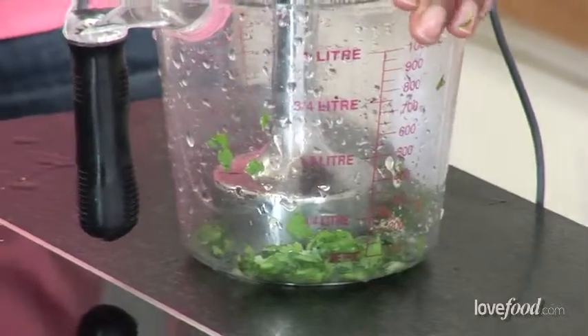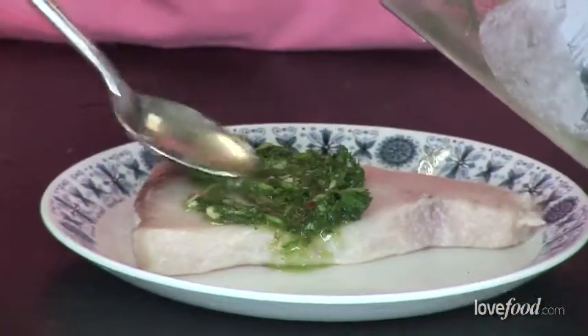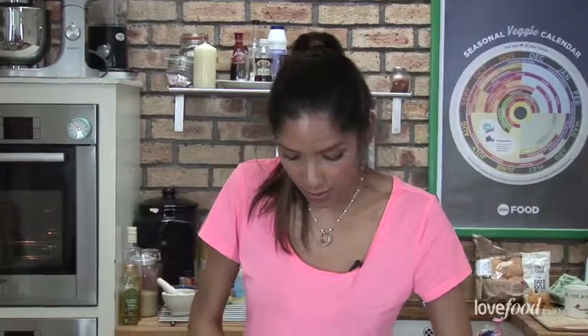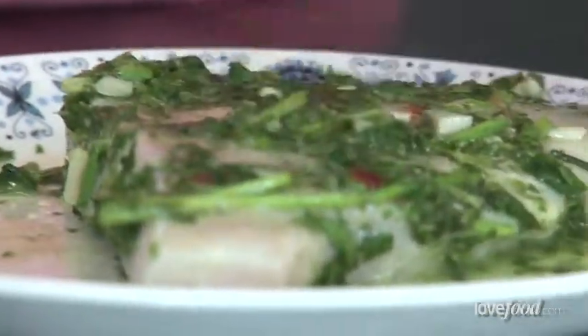And then let's blitz this. So make sure you just coat the swordfish really well in the marinade and almost try to push it into the flesh a bit, because it's going to pick up all these wonderful flavors. What I do is pop that into a bag, which I think is the best way to do marinades — whether it's fish or meat, just bag it up and give it a good little shake.